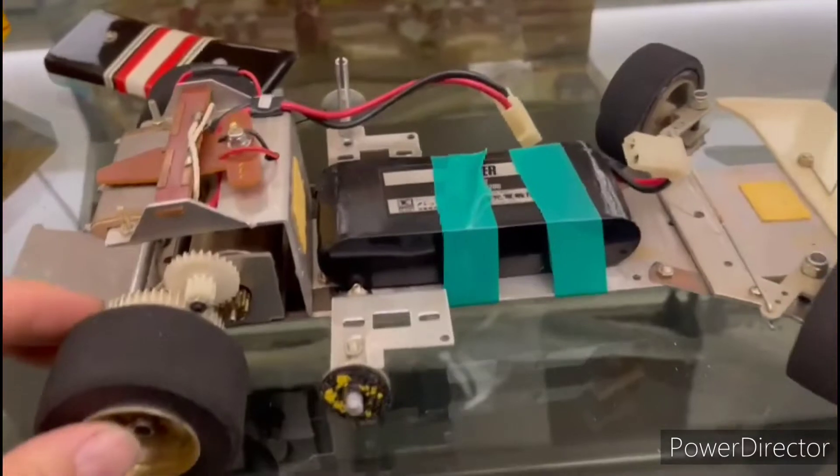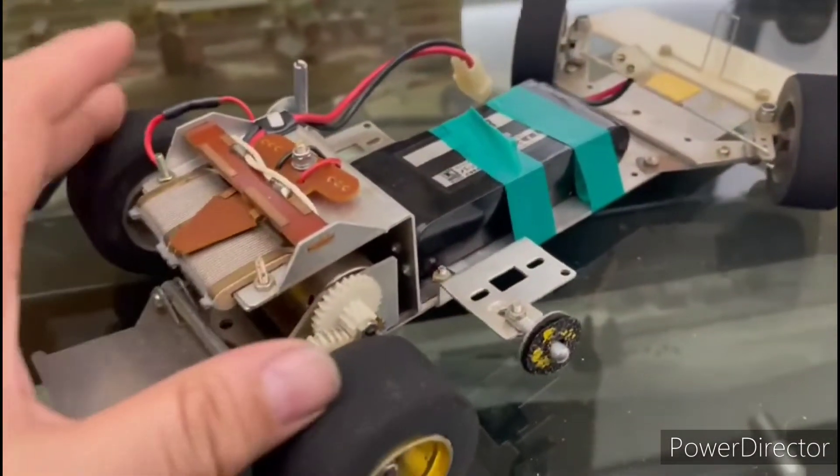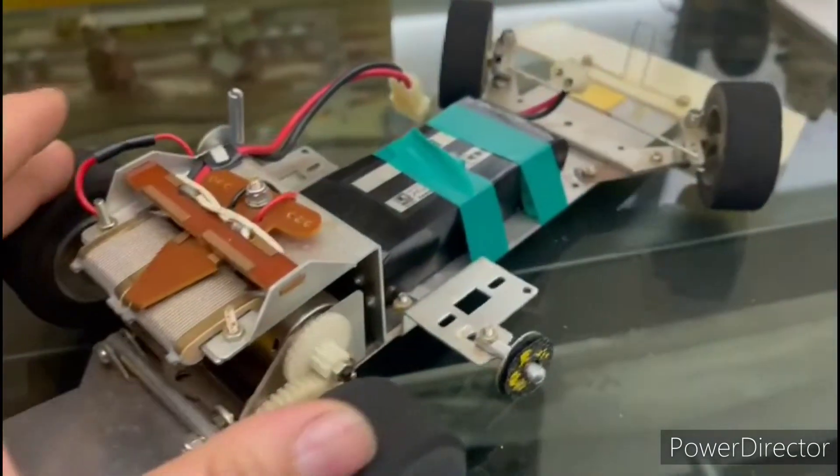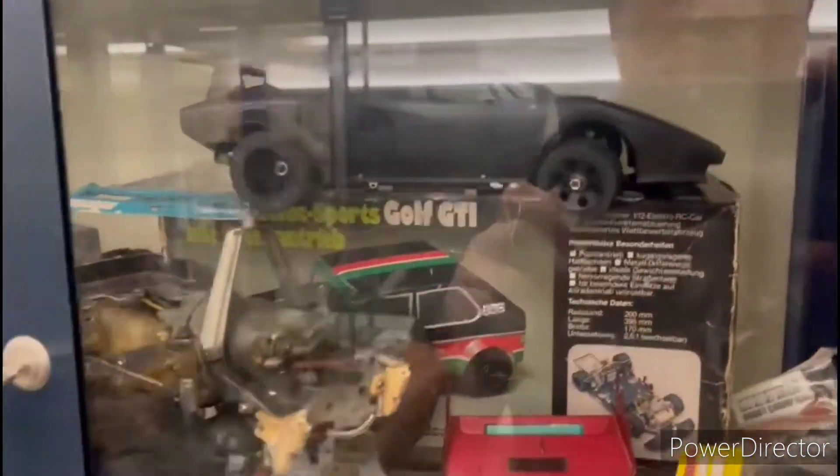Kyosho later also improved a lot for the racing car. It still uses leaf spring suspension. And if you go to see the Tamiya body, it is so nice.